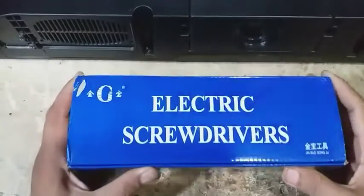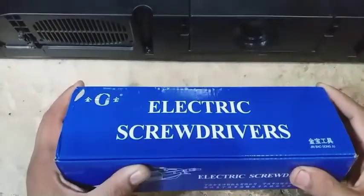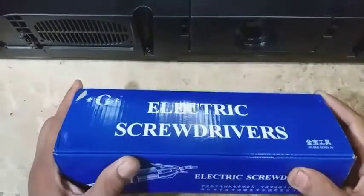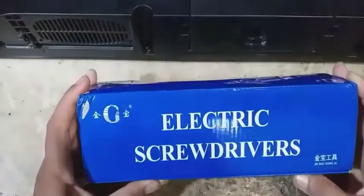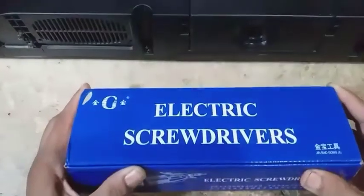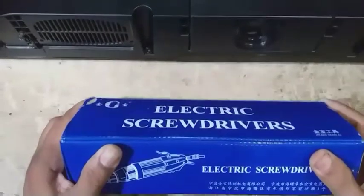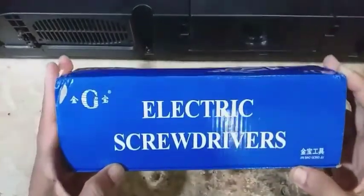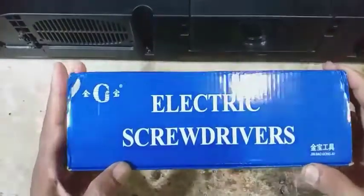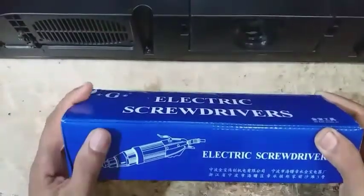Halo sahabat YouTuber, selamat bertemu kembali dengan Kyoko, masih di channel yang sama Kyoko Service. Apa kabar kalian semua, mudah-mudahan sehat selalu ya. Oke, kali ini saya bakal meng-unboxing obeng listrik. Ini kemarin baru saja saya beli dan sudah saya uji coba. Saya buka dahulu ya untuk memastikan kondisi ataupun kelayakan obeng listrik yang baru saja saya terima.